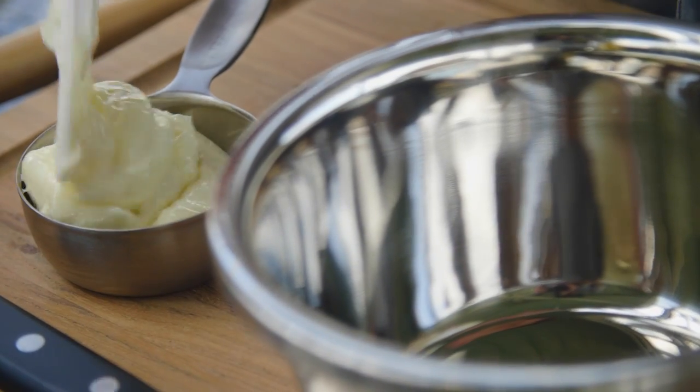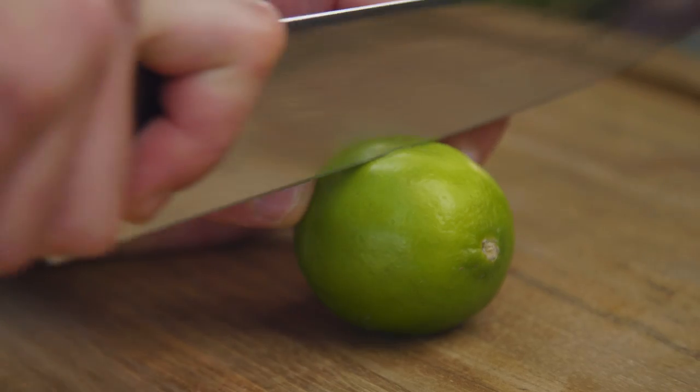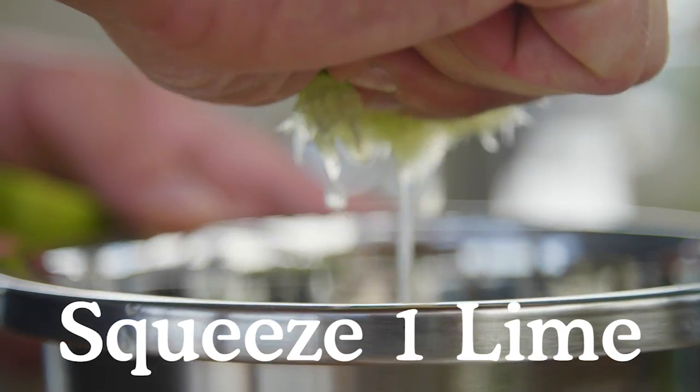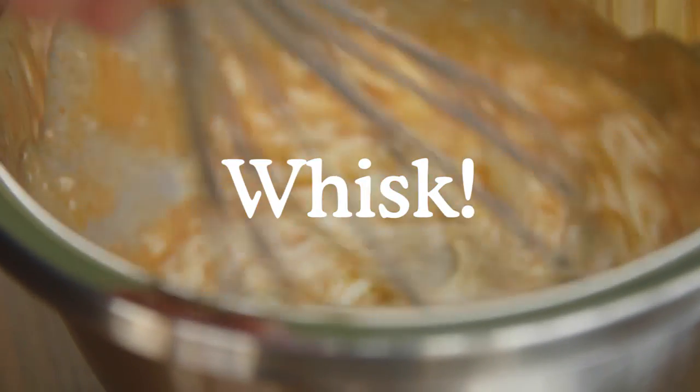Now I'm going to make the mayonnaise for the Mexican style street corn: a cup of mayonnaise, one lime, and a tablespoon of cayenne pepper. Whisk that all together in a mixing bowl and set that aside till later.